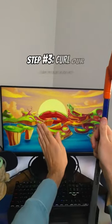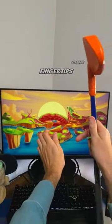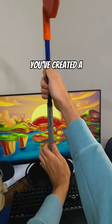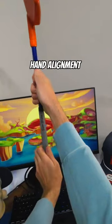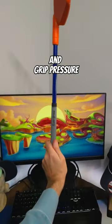And from there, step number three: curl your fingertips from these joints right here in the hand. Now you can see you've created a nice little holster for the club to set in, allowing you to get the proper hand alignment and grip pressure every time.